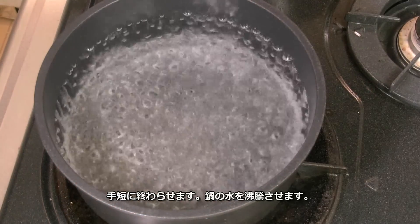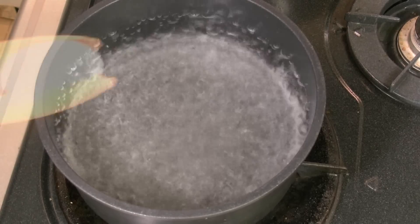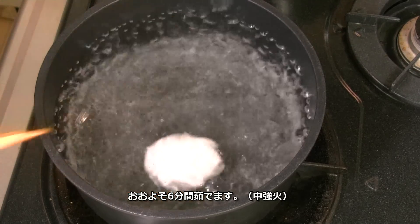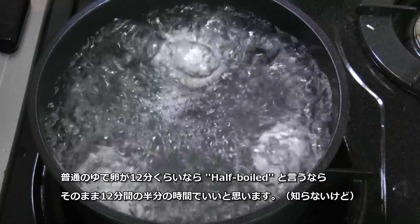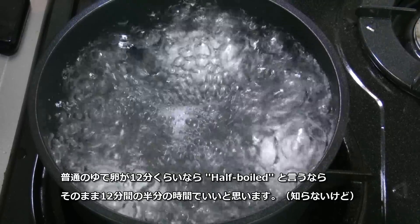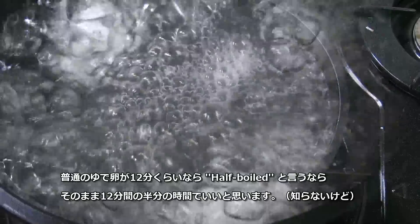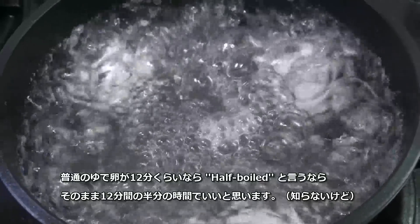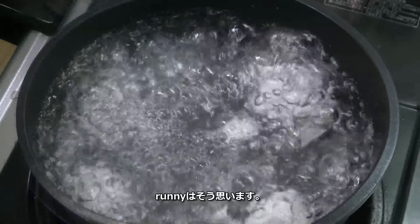Fill water in a pot and bring it to boil. I'm just gonna boil the egg for about 6 minutes over medium-high. Because it usually takes about 12 minutes to make a regular boiled egg, but this is half-boiled egg, so we can just make it in half the time.